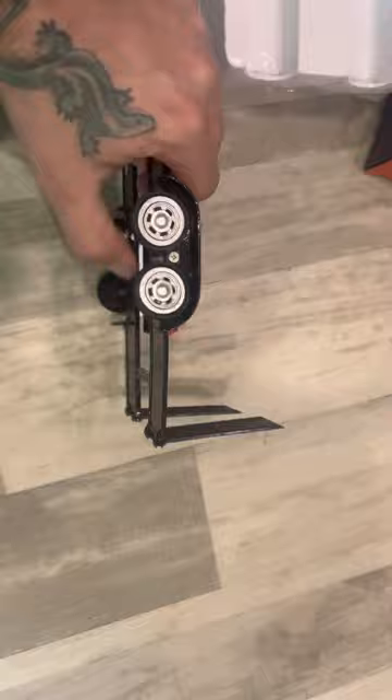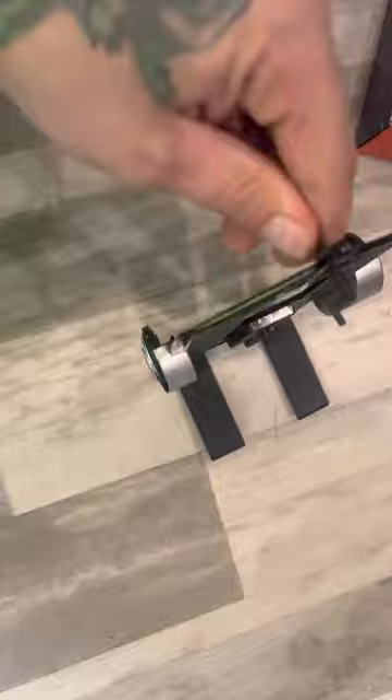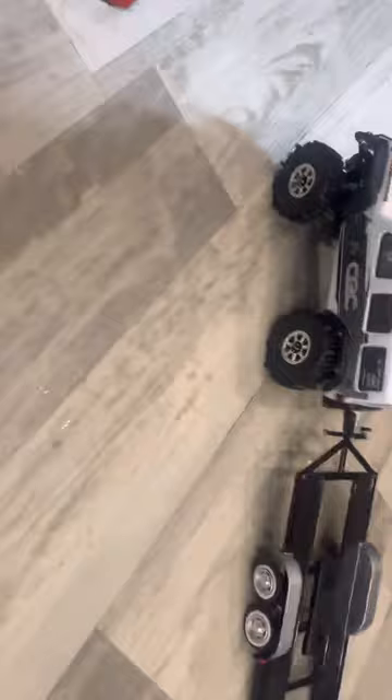It has a little jack screw thing to do the leg. It's easier to twist it. And there we go. There she is behind the SCX-24.